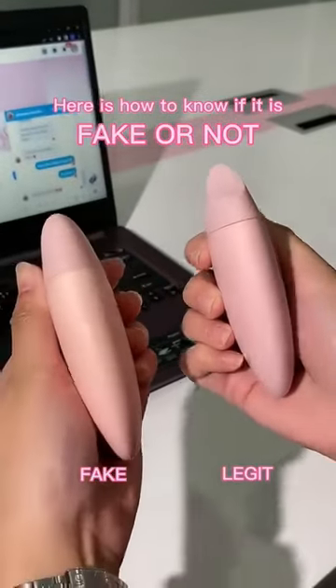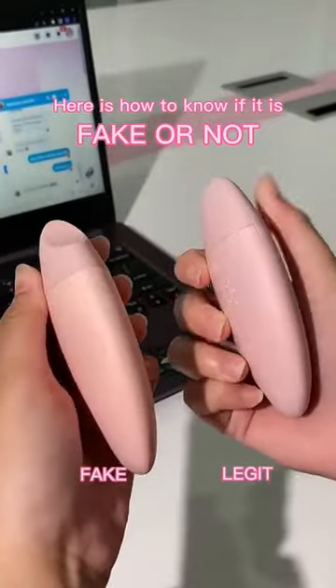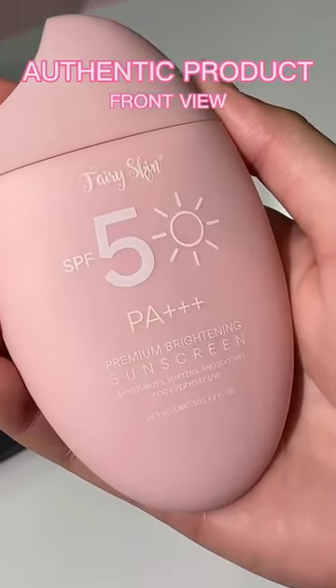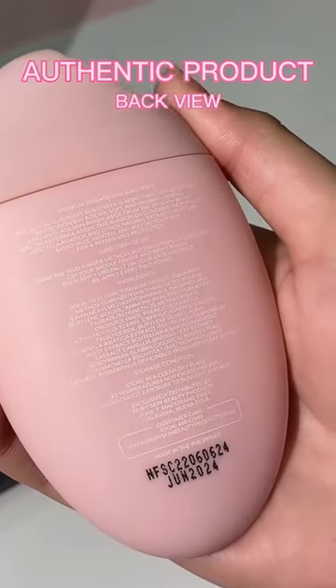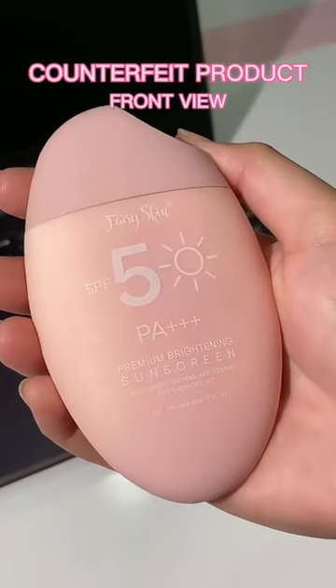Here's how to know if it's fake or not. This is a side-by-side comparison of an authentic and fake product. By simply being meticulous on purchasing a product, you can save yourself from getting a fake one. In this video, you'll learn how to identify fake products that are now circulating on the market.